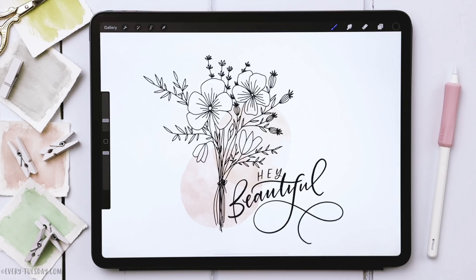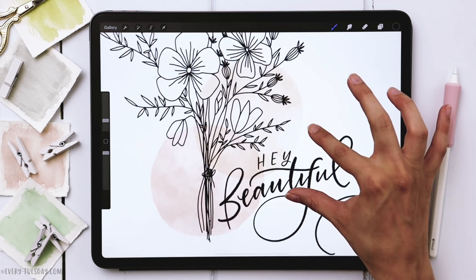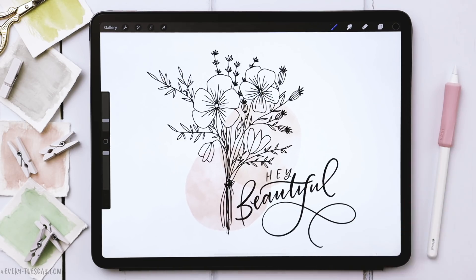The color palette for this project is entirely free — just tap on the link in the video description and you can download and install it. For the watercolor elements and the lettering we're using brushes from my watercolor lettering brush set, but you can use any brushes that you would like.